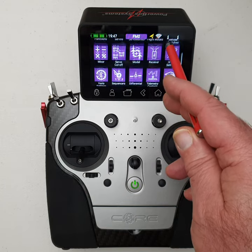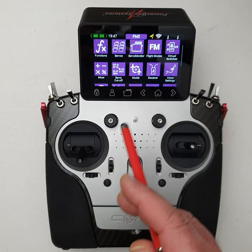As you can see, the scroll and touch interface is no different to your common smartphone.